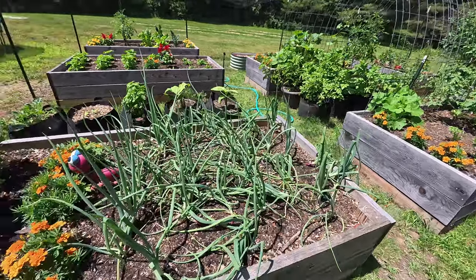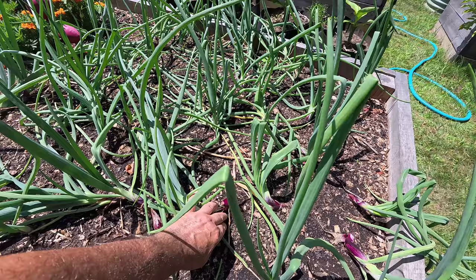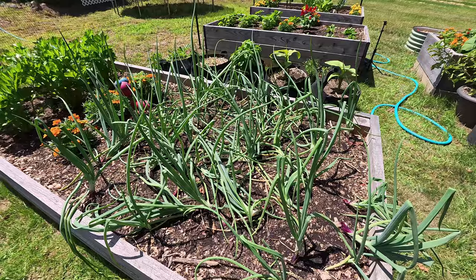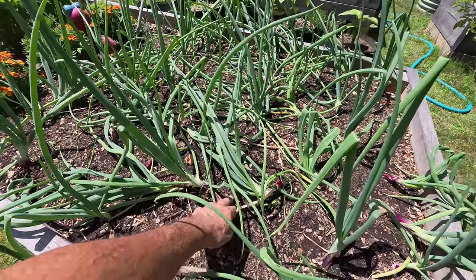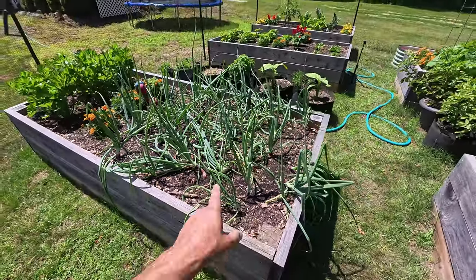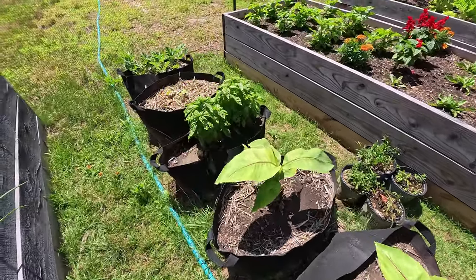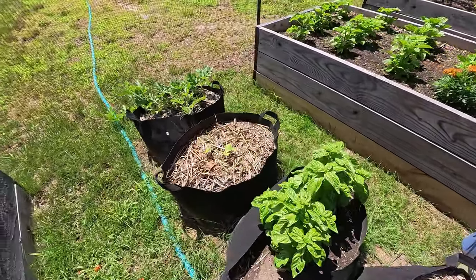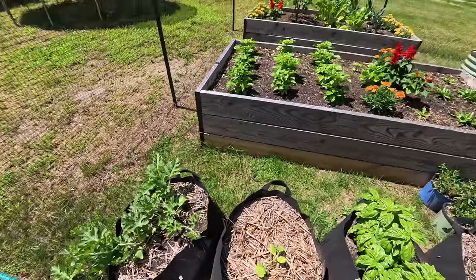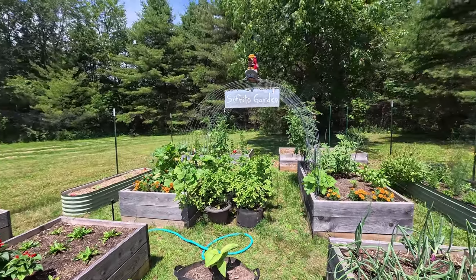My onions are all doing good. I'm starting to see onion bulbs on top. I haven't done onions before, but I suspect in about another month I should see a big bulb. They're starting to grow now but will take a little while longer. My baby banana plants, more basil, one more zucchini, and one watermelon. So yeah, this is my sofrito garden.